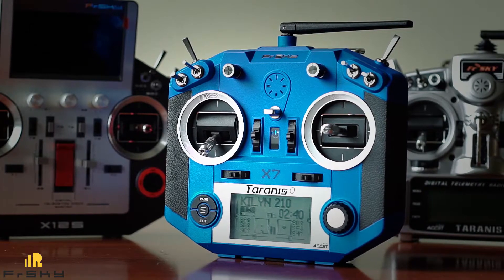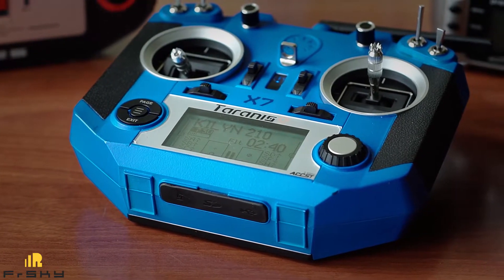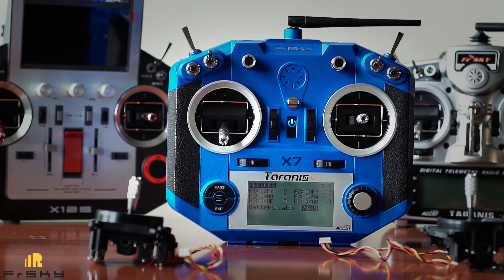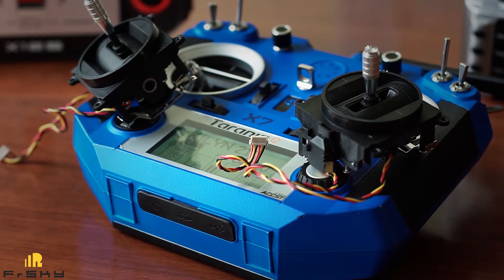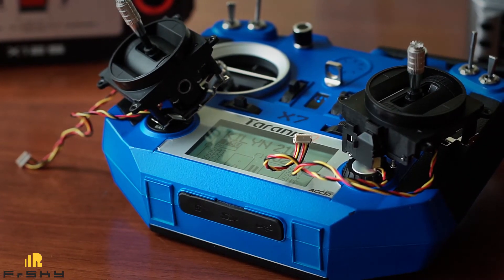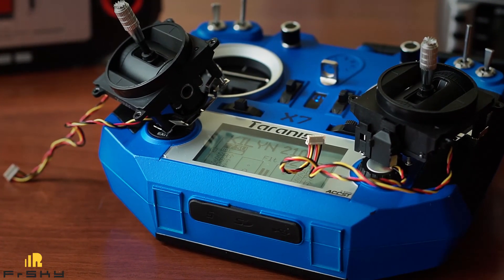Here it is — our new Taranis QX7 with its final and most desirable upgrade. We hope that this radio will now be regularly used. As a final step we calibrated our new sticks and checked whether the centering is okay and jitter is absent. Yes, everything is fine — channels are rock steady. Most importantly, the M7 gimbals are silky smooth and will last much longer than any regular gimbal based on mechanical friction and potentiometers. You can find a link to our full review in the description. Upgrade your radios and stay tuned.